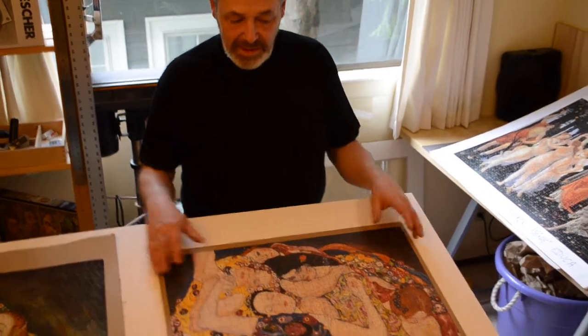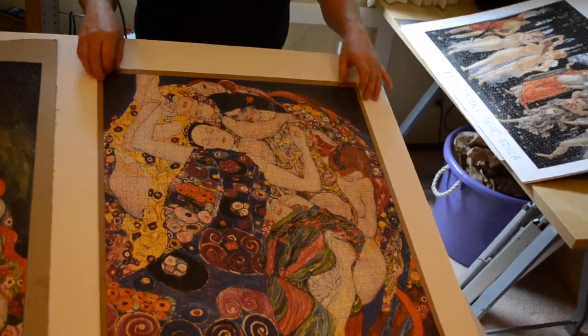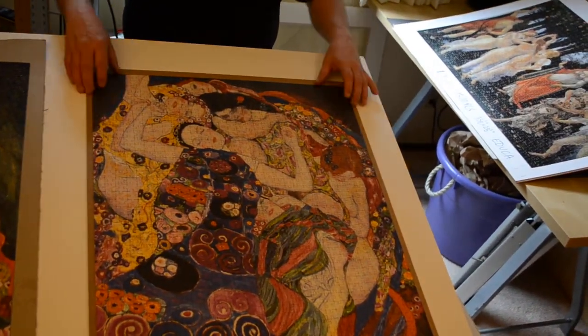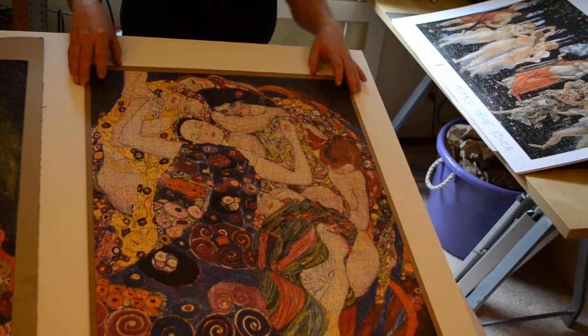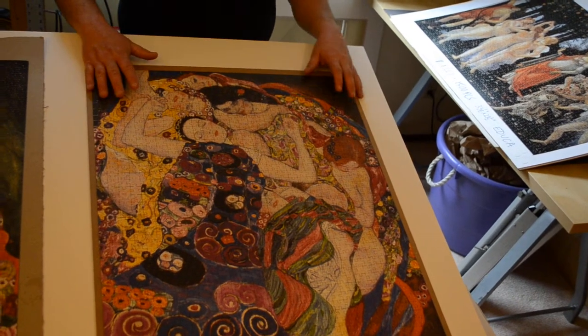What I do is put the puzzle on a stiff board and then frame it with matting around it, sized to the puzzle. Then I put a sheet of plastic glass that's going to fill up the whole frame over the top of that.